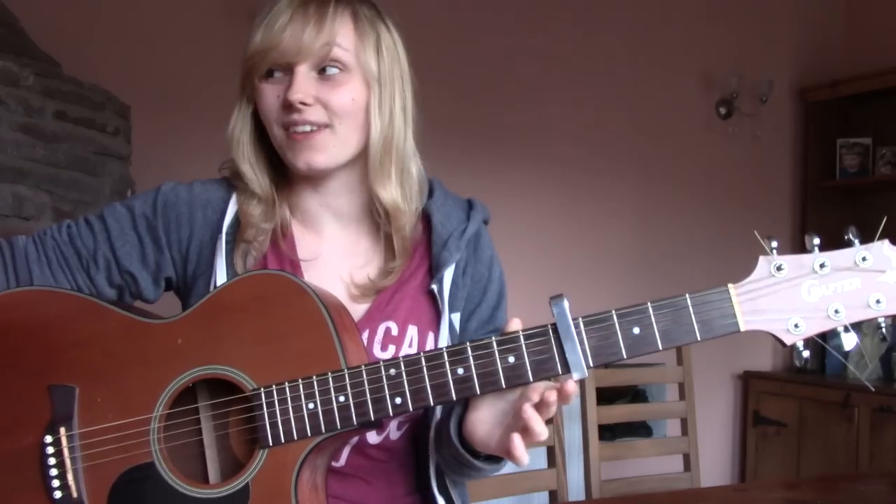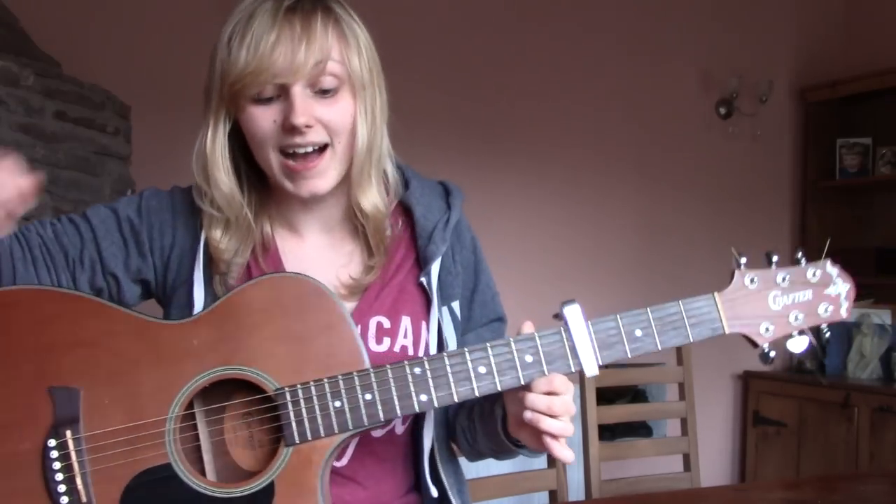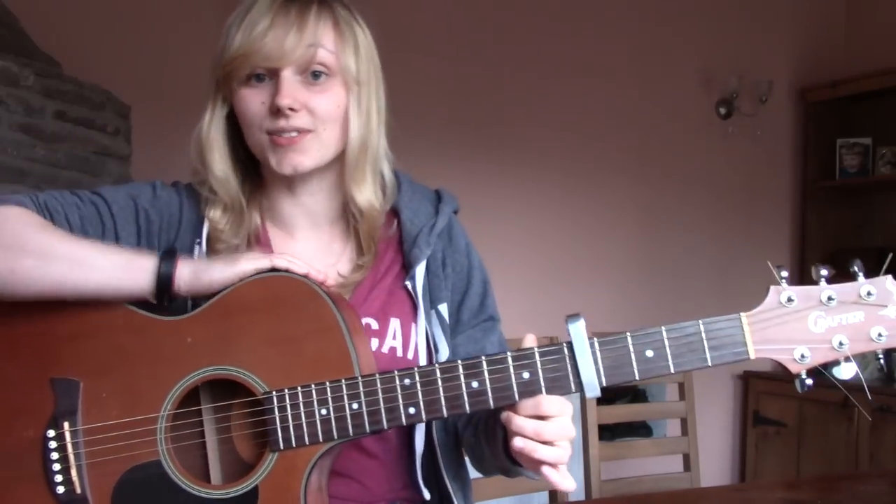I could go on like this till the cows come home, but I have fish and chips waiting so I'm not going to. That's the entire song — please comment, rate, subscribe, and request!